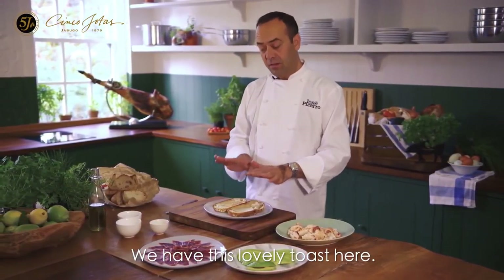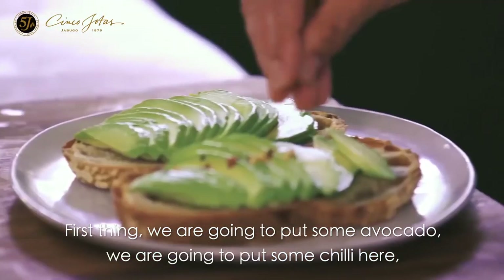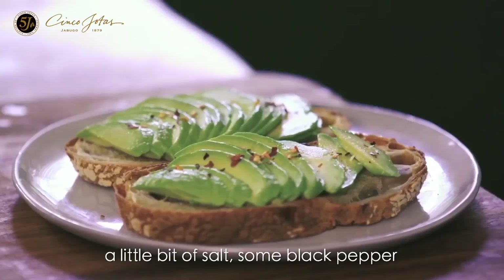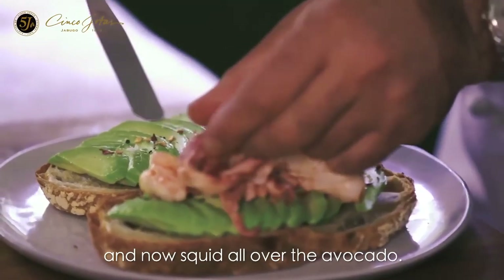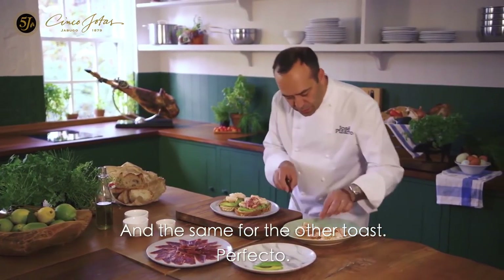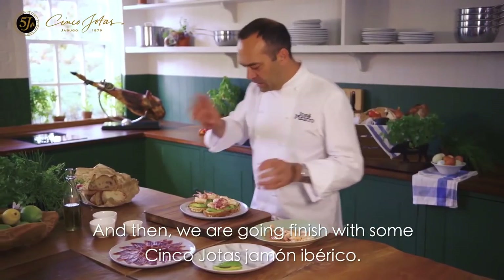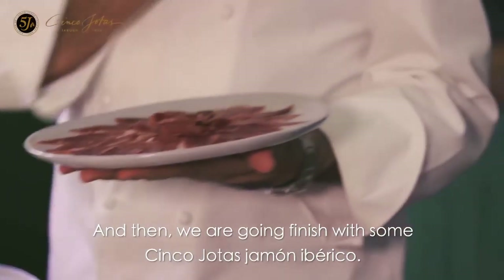We have this lovely toast here. First thing, we are going to put some avocado, some chili, a little bit of salt and some black pepper. And now the squid, all over there. And then we are going to finish with some jamón ibérico Cinco J.